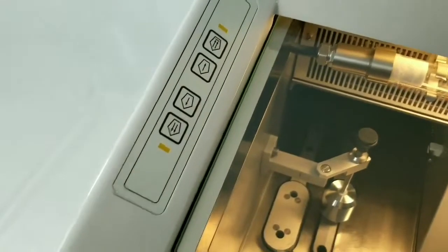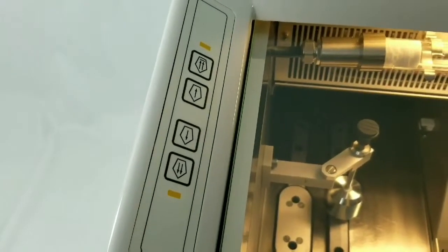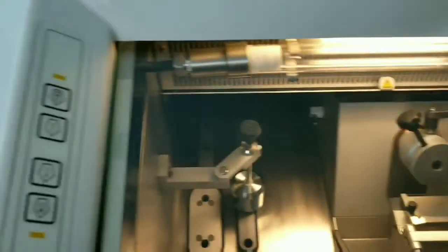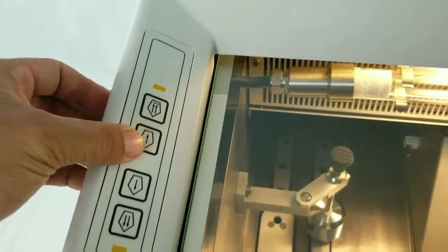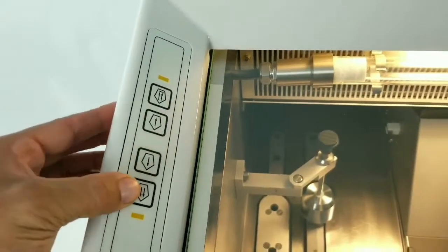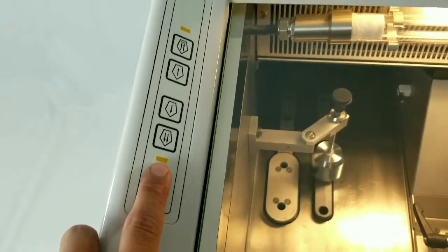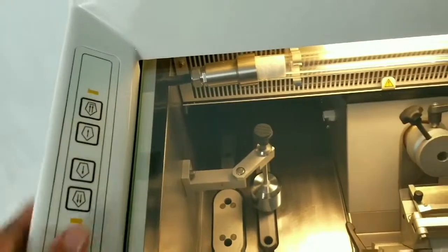These buttons over here control the specimen head advancement and retraction of the microtome. This is your coarse retract, fine retract, fine and coarse advance. When it's fully advanced, this LED will illuminate, and when it's fully retracted, this LED will illuminate as well.